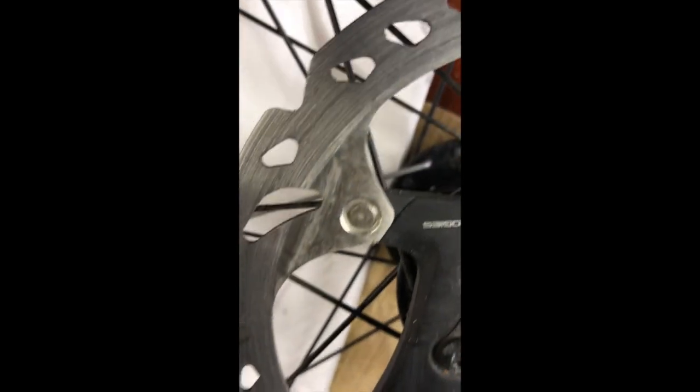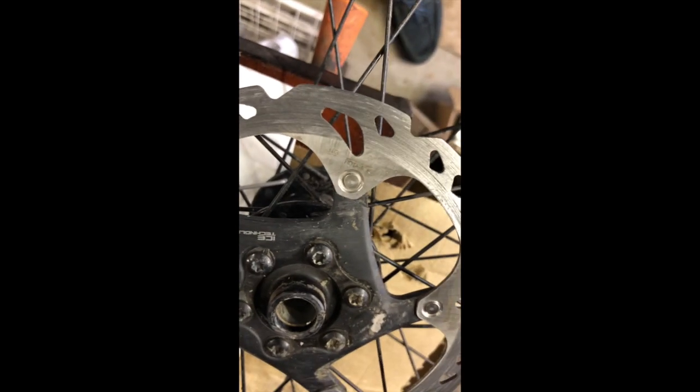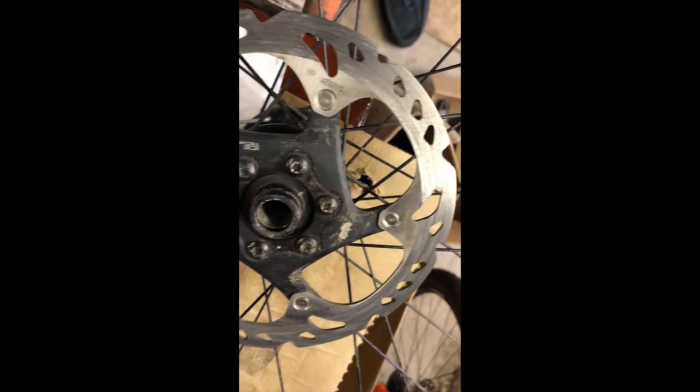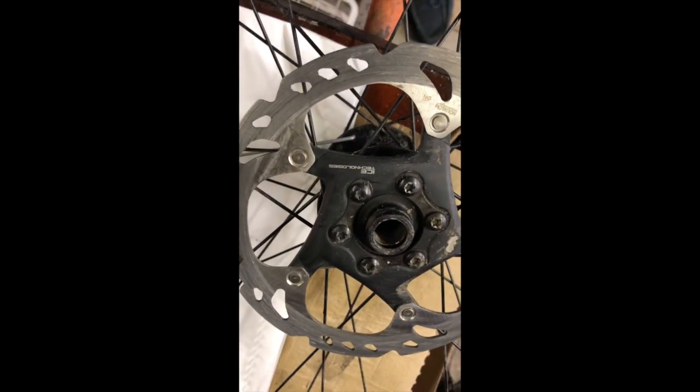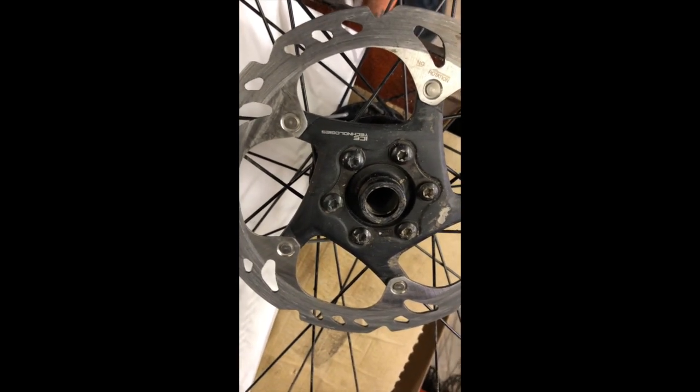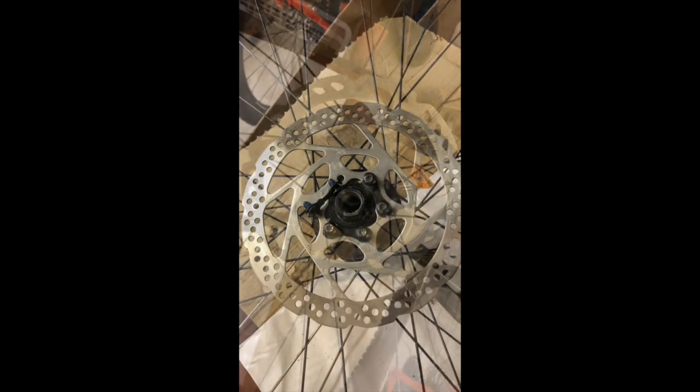The disc is fairly well gouged. The problem is that if you put new pads in with this disc, the disc would just start to eat away at the new pads very quickly. So I'm afraid that means we've got to replace both the disc and the pads.